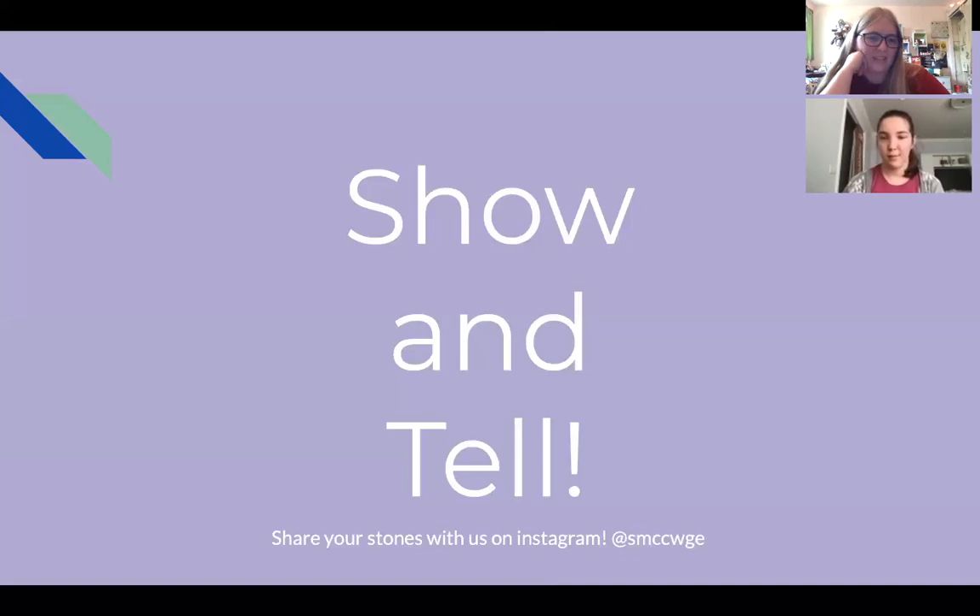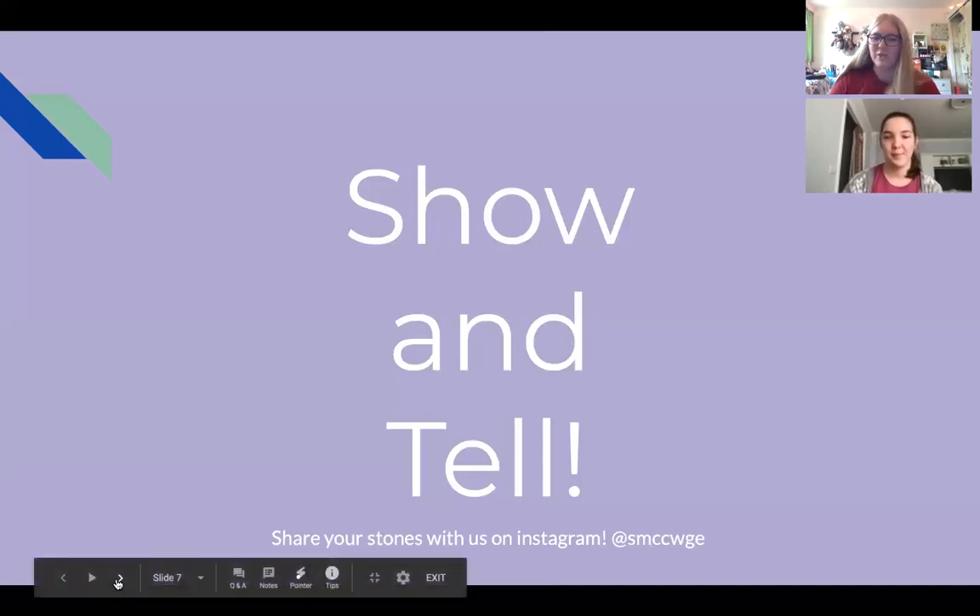Feel free to share your grounding stones to our Instagram — it's on this slide right here. So even though we're not able to do it in person, we can still see what you come up with. I'm really excited to see them.